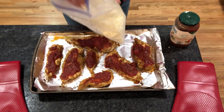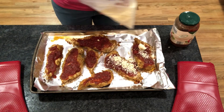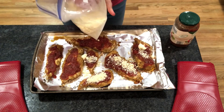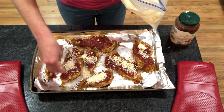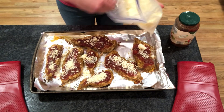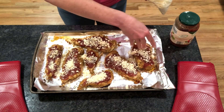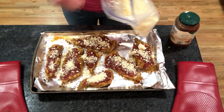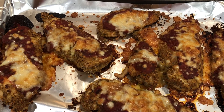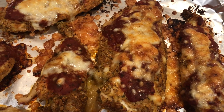Next we're going to add just a little bit of cheese — and guys, this is chicken parmesan, it is normally covered in cheese, but notice this is the only amount of cheese I'm actually using in this whole recipe. Sprinkle just a little bit on each chicken breast and then put it back in the oven for a total of 10 to 20 minutes, depending on how large your chicken is. When it comes out, it's beautiful, and this has become one of our family favorite recipes. Make good decisions, guys!